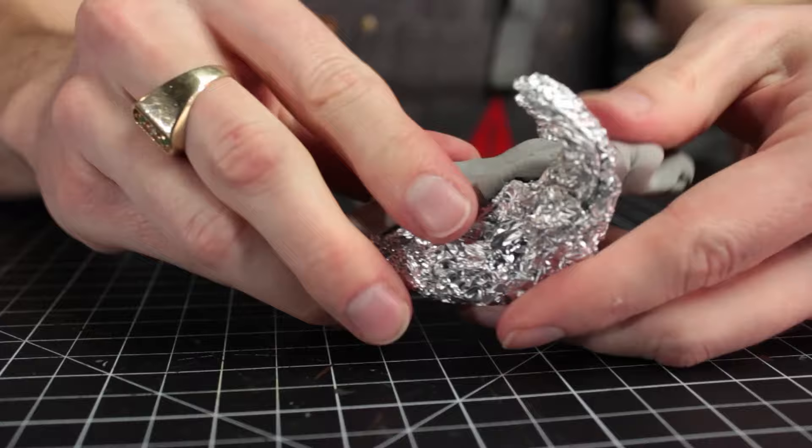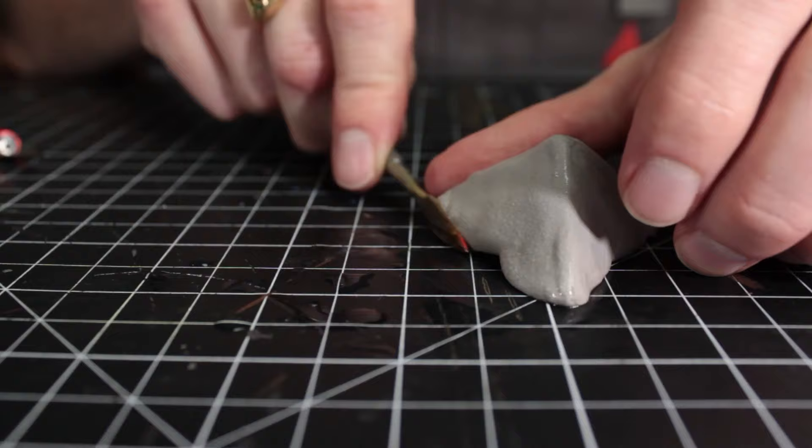A few tricks to avoid making it too thick or using a ton of FOMO: with larger pieces, consider creating a tin foil armature and building up your foam clay on top of that, or creating your base out of EVA foam and then using FOMO to do your shaping on top of that.